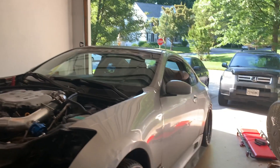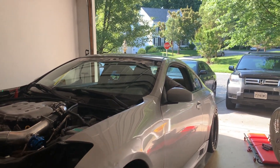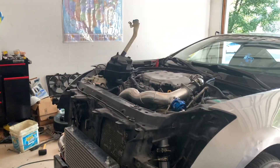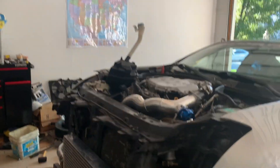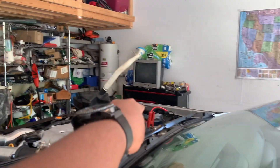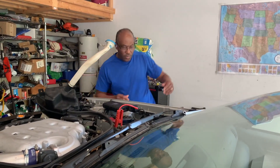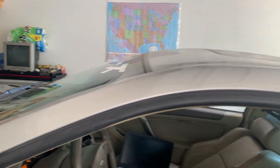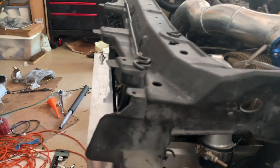I'm going to add some coolant and then start it up. The car cranks up. Let's go! This thing sounds like a VQ now! I'm happy — I got a running boosted VQ now!